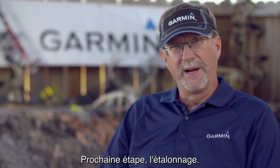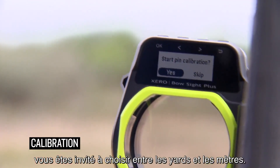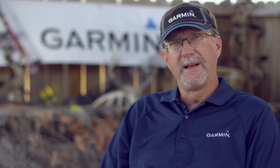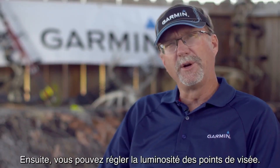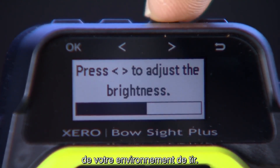The next step is the calibration. When you turn on your device for the first time, you're going to be choosing between yards and meters. Next, you're going to want to adjust your pin brightness. The Xero will apply your preferences based on the amount of light in your specific shooting environment.